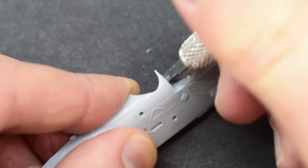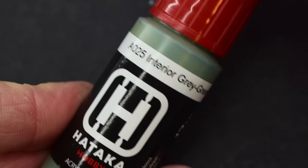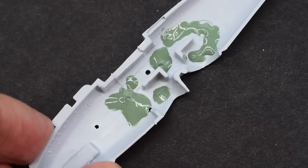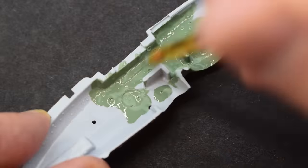After quite some time cleaning up the parts, I started painting. I'm going to use this Hataka Airbrush Ready Paint on the inside areas. I know you're supposed to put it through an airbrush really, but it actually works fairly well just by being brush painted. A couple of thin coats were needed.